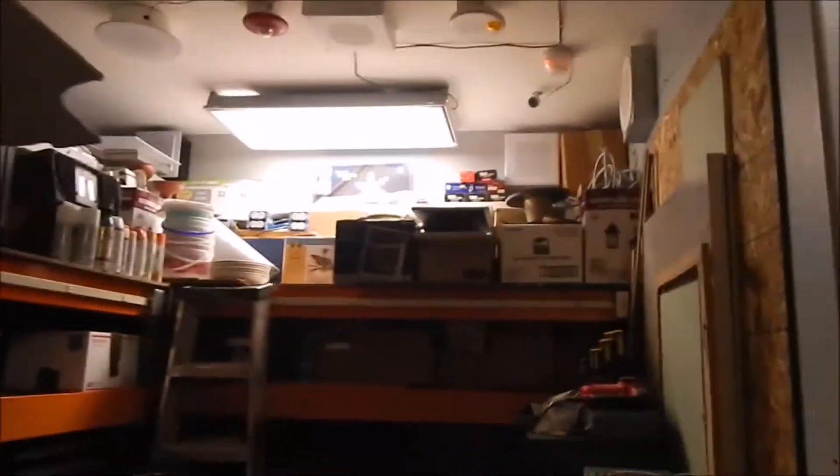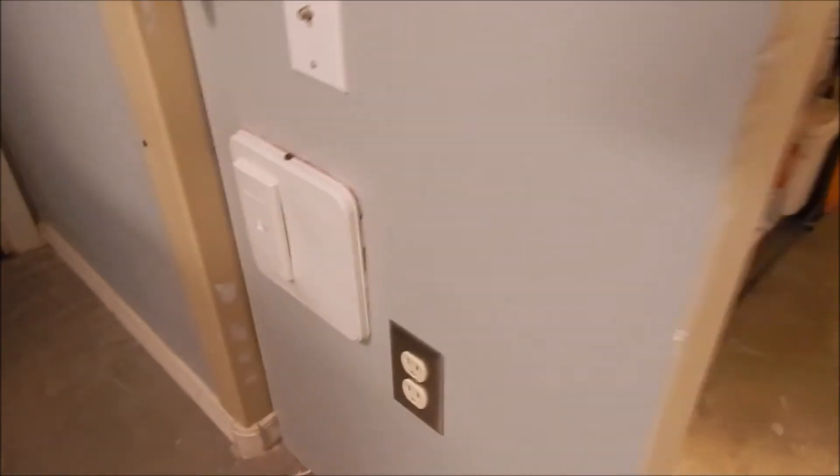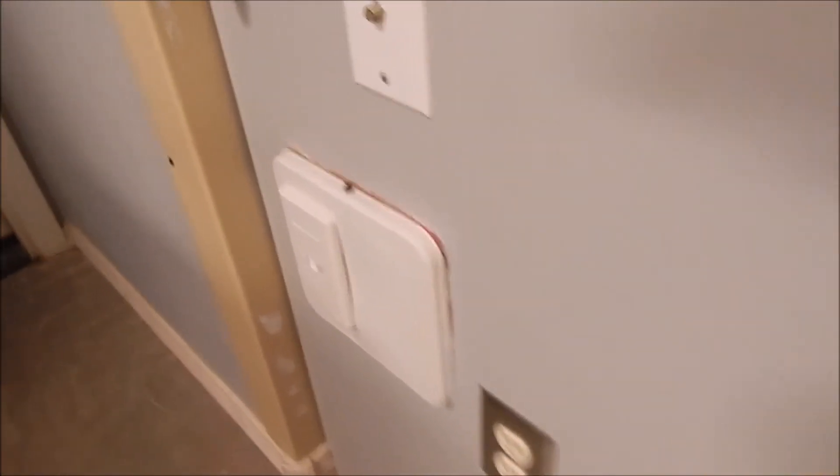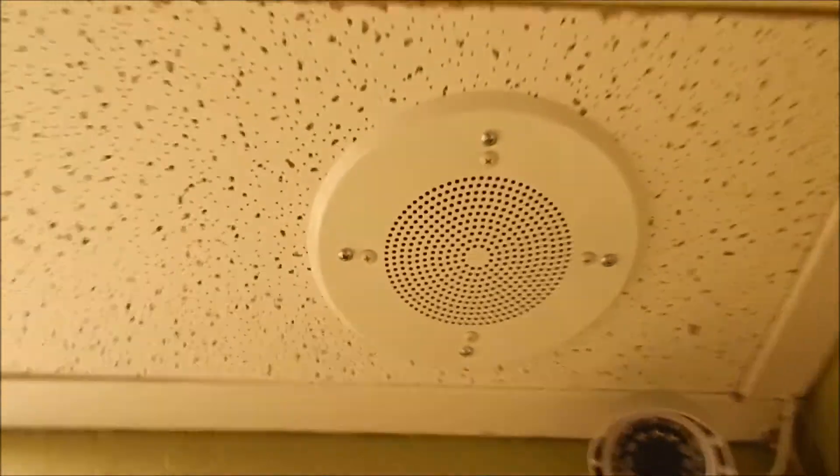Next up is the other room. This is where the connections are made — in this box here. Yes, it's a cookie tin, in case you haven't realized, but I'm using it as a junction box so I can modify connections over time. I can still adjust the volume.